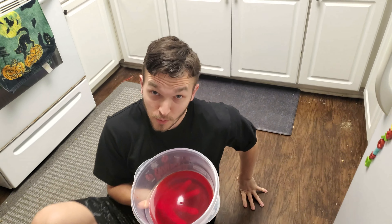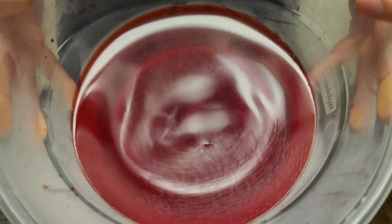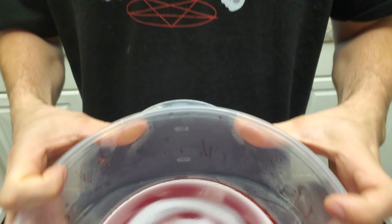Add your secret ingredient and then you're on your way to put it in the fridge for four hours. After being refrigerated for four hours — and that's how you make jello.